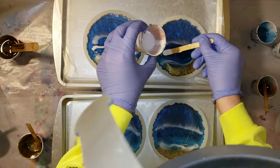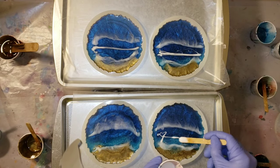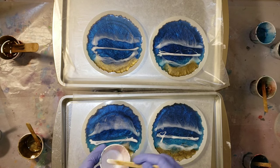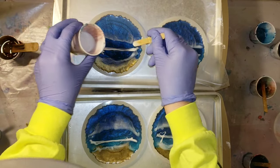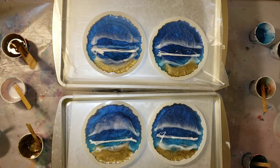I went in with my heat gun and moved that white over the clear, then added a little bit more angel white. My plan for these was to pour in two layers — the first layer as a base, and the second layer just doing waves with the angel white and clear resin. But that didn't end up working out — you'll see that in a few minutes.